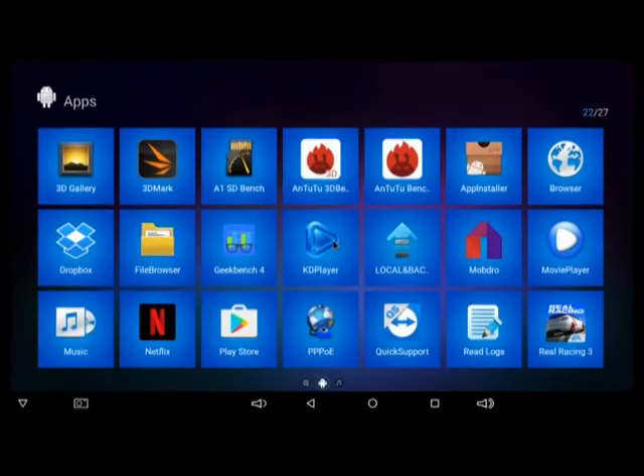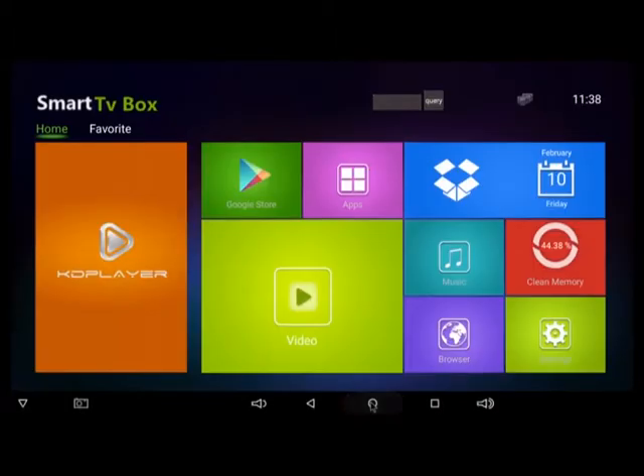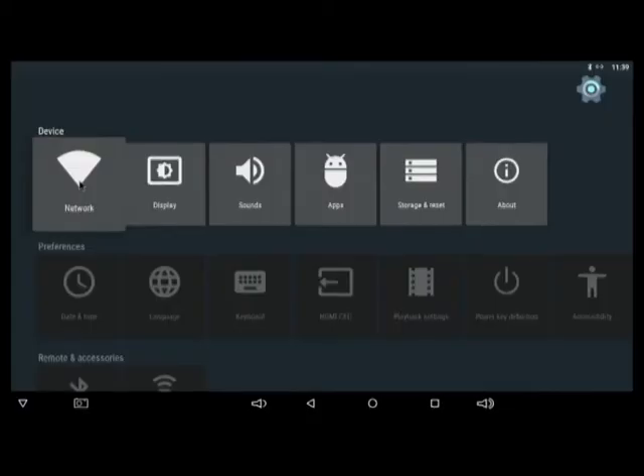The TV box comes pre-installed with a whole bunch of apps including Kodi 16.1, MobDraw — which allows you to watch movies and TV shows, though I'm not sure how legal that is depending on your country — and aside from that, we're going to find Netflix, the Play Store, YouTube, and a whole bunch of other apps. The settings app is fairly simple and looks a lot like the settings app we've seen on past TV boxes.